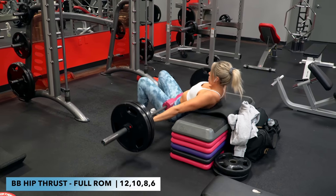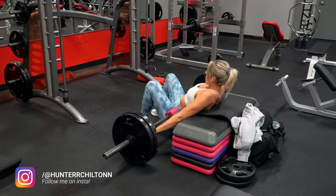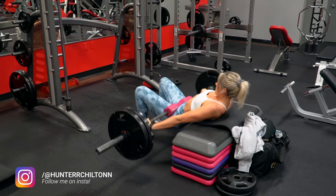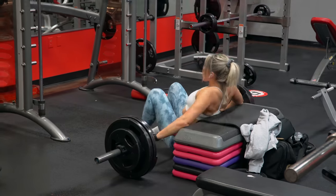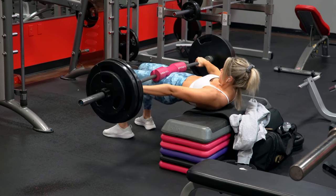6 for my working sets, and made sure to hit full ROM with these — so that means bringing the weight all the way to the ground each rep. I only managed to film three of those sets, I think the 10, 8, and 6, but you guys get the point. As the reps decrease each set, you are adding more weight to the bar — so as the reps decrease, the load increases.